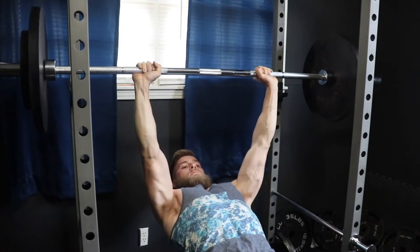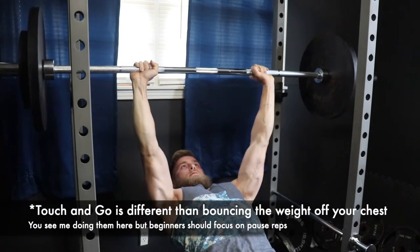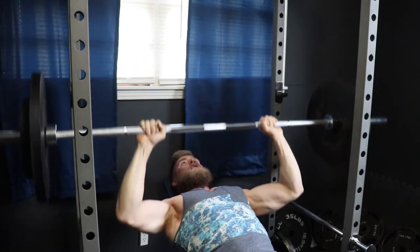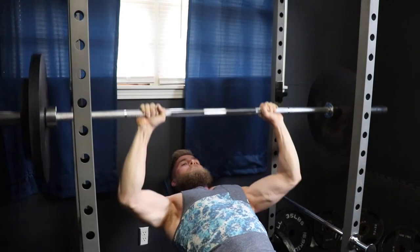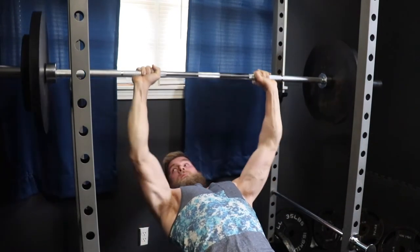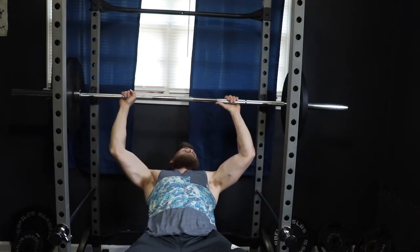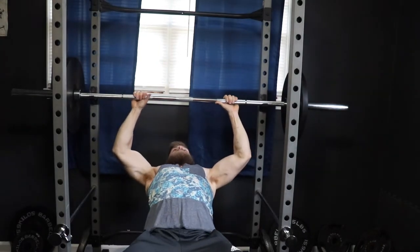I see a lot of people bouncing the weight off their chest, which makes the bar shift and can even cause injuries and less muscle growth — because when you're bouncing the bar off your chest, you're using momentum to lift the weight so you're not using all of your muscle fiber. So if you are a beginner, work on doing pause reps. Some people prefer to go wide grip, but I normally stick to a medium and even sometimes close grip.